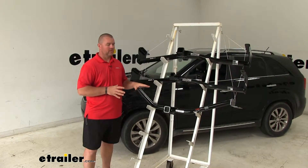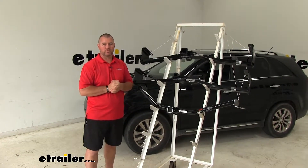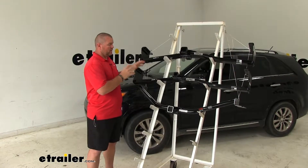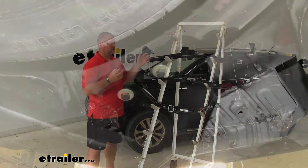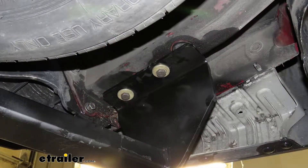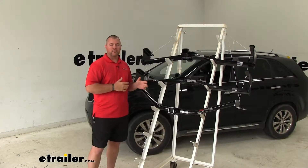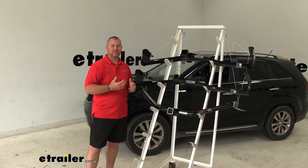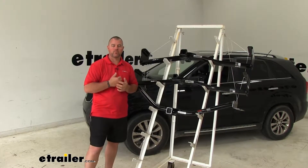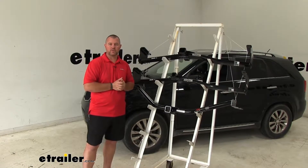All three of these hitches can be installed at home, on the ground with a few simple tools. They're going to attach to the frame rails on each side. With our Draw-Tites it's as simple as lifting them up and putting in your hardware. With our CURT it's going to require a few extra steps. Before installing any of these hitches I always recommend having an extra set of hands when lifting the hitch. The weld nuts that are on each frame rail — make sure you clean them out so that your hardware is going to thread into those holes easily.